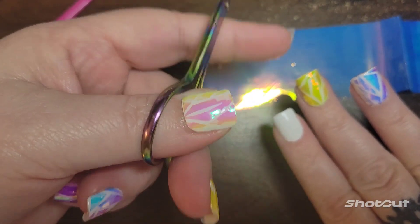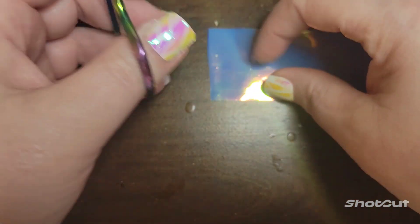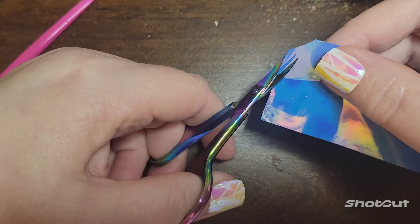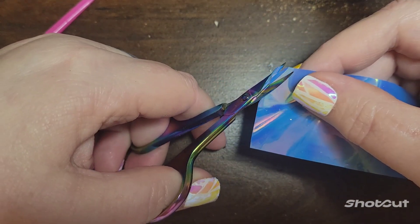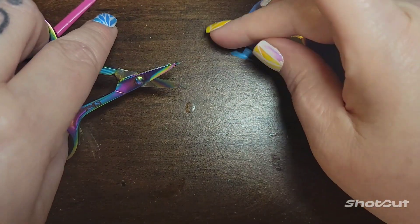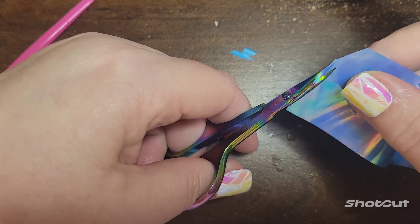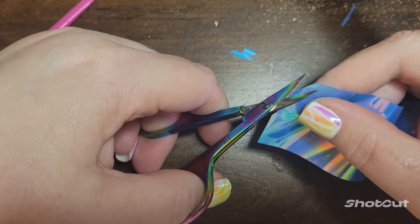How I've been doing these shattered glass nails is basically just like mosaic nails. You're just going to cut random little pieces, and I've been cutting kind of longer pieces to make them look more like glass versus exact triangular pieces. They're more abstract looking, more jagged, so it looks a little bit more like glass versus a mosaic.